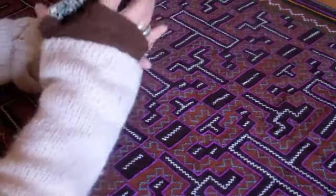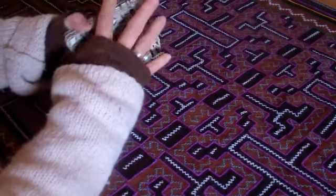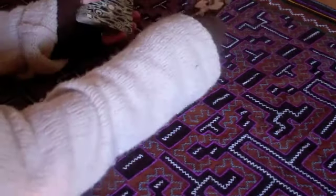Hi there, I'm Ana Cortez, author of The Playing Card Oracles, here to talk about the four-card spread.